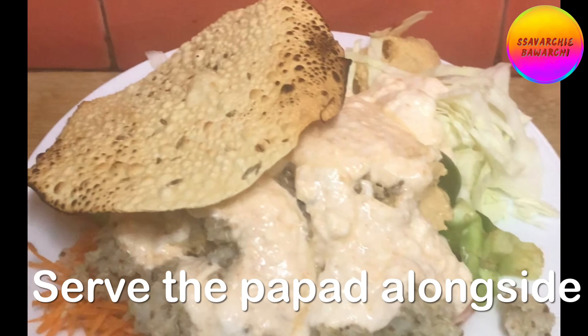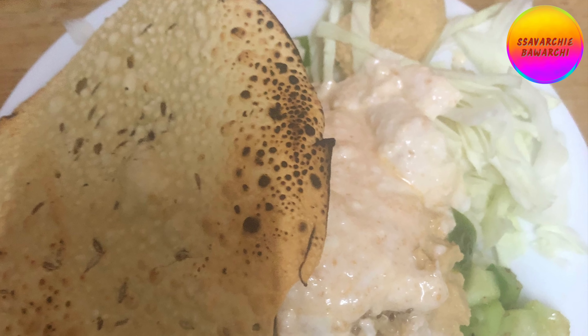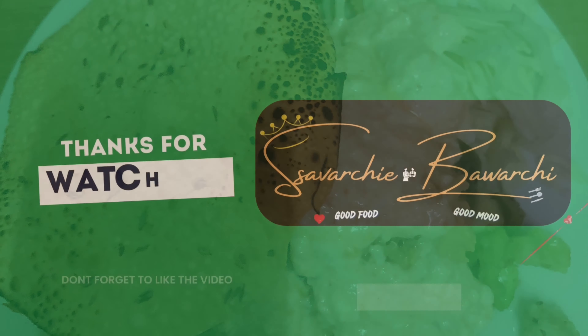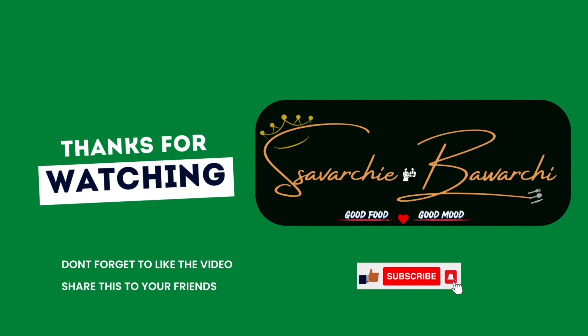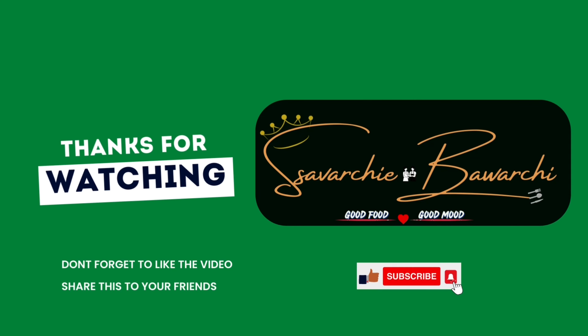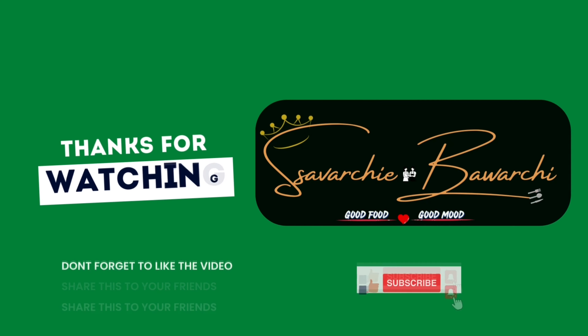You can make this meal and relish it anytime. Thank you for watching Saavarchi Bavarchi — please like, share, and subscribe to our channel, and also click on the bell icon.